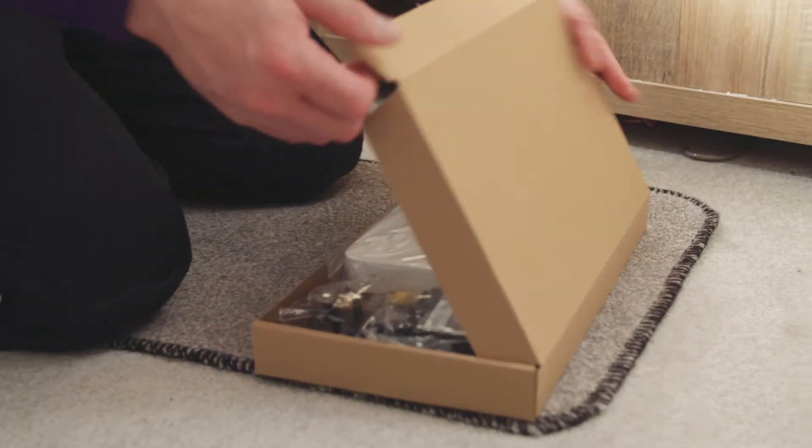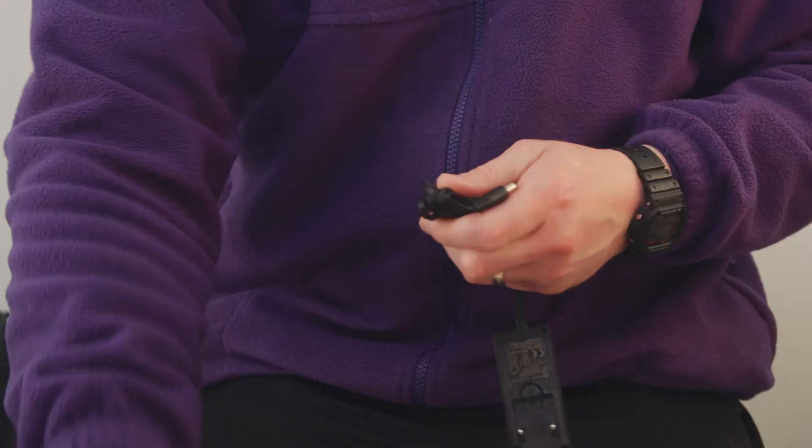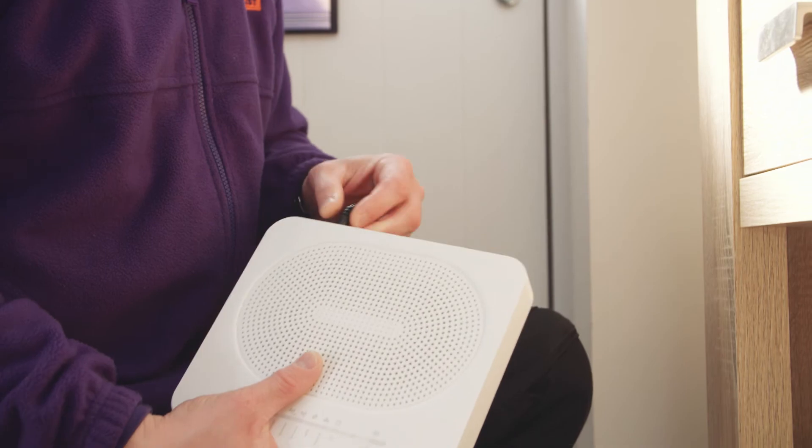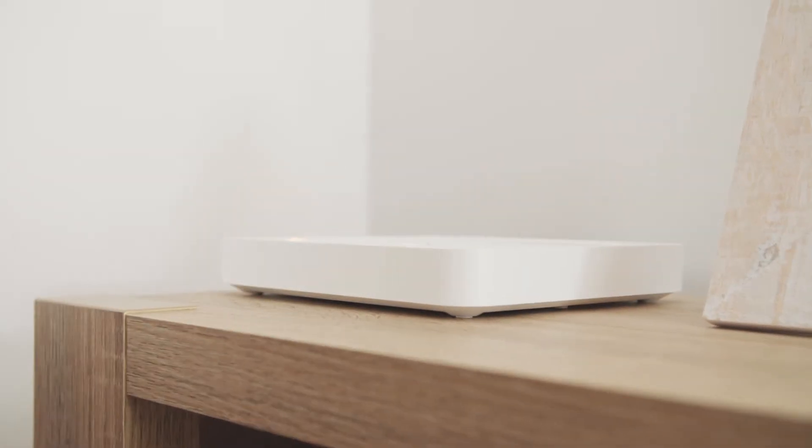It then distributes broadband throughout your house either via wires, which are also known as ethernet cables, or via Wi-Fi. We'll provide you with one of these when we install Lightstream and our team of expert engineers will advise you on the best place to put it to get the best possible Wi-Fi experience. The speed you experience will depend partly on where you put your router, and if you follow these simple steps it will help you get the best experience.